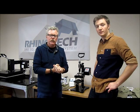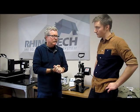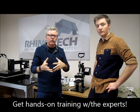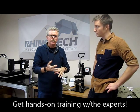Greg here with Rhino Tech and Jesse. We've been doing a training program with Jesse for his new studio that he's opening up, and we've been talking about a whole variety. You may have seen some of these videos ahead of time. We talked about single steps, single jet, jet opaque.